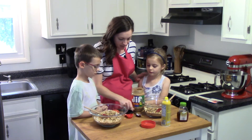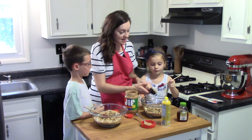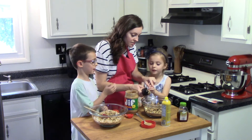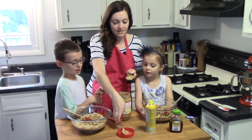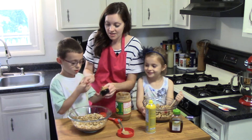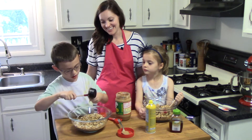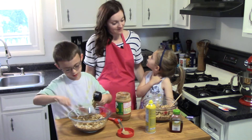Let's fill this up, first for Emma — ladies first — and then for Jack. Emma's a lefty, so she's got her spatula in her left hand and her peanut butter in her right, and she's going to use the spatula to just scrape it into the bowl. Now Jack has his quarter cup, and since you're a righty, let's switch hands — hold that in this hand and just scoop it out into your bowl.